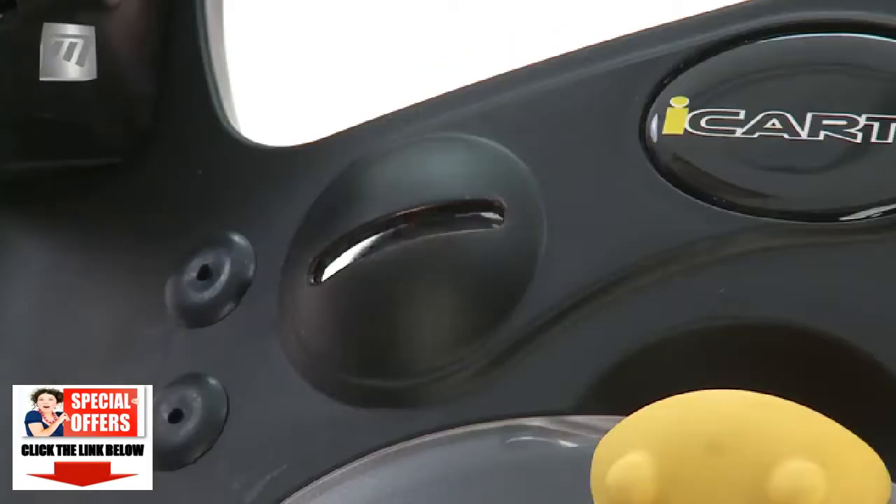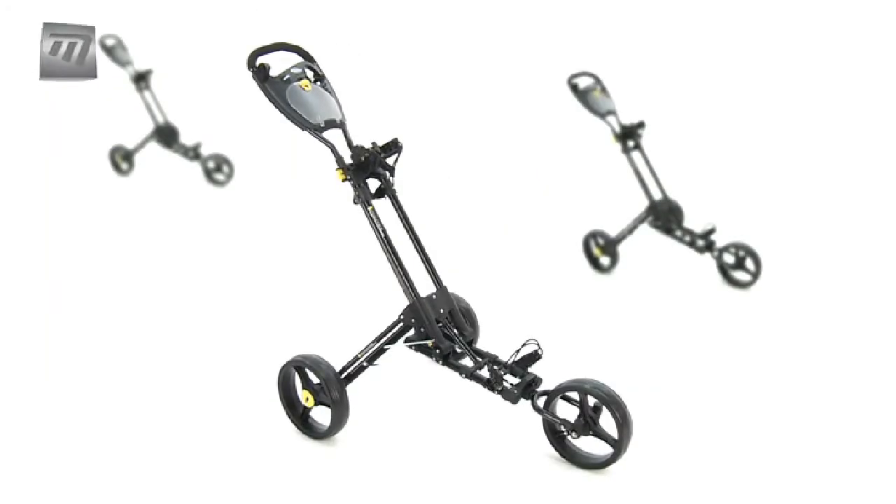There's even a built-in shot-aligning ball marker. So to be ahead of the game, use the iCart 1 trolley from Masters. Simple, Innovative and Fun.